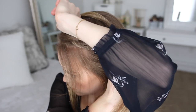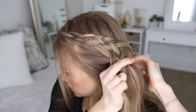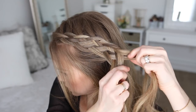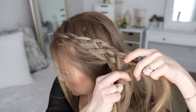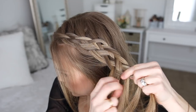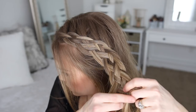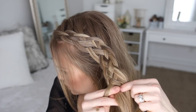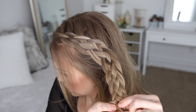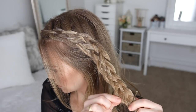Now I'm going to stop adding new sections into the braid and continue braiding the section down to the ends in a five-strand braid. Then I'm going to slide a bobby pin over the bottom of the braid and go back over the braid, pulling on the edges to make it fuller.